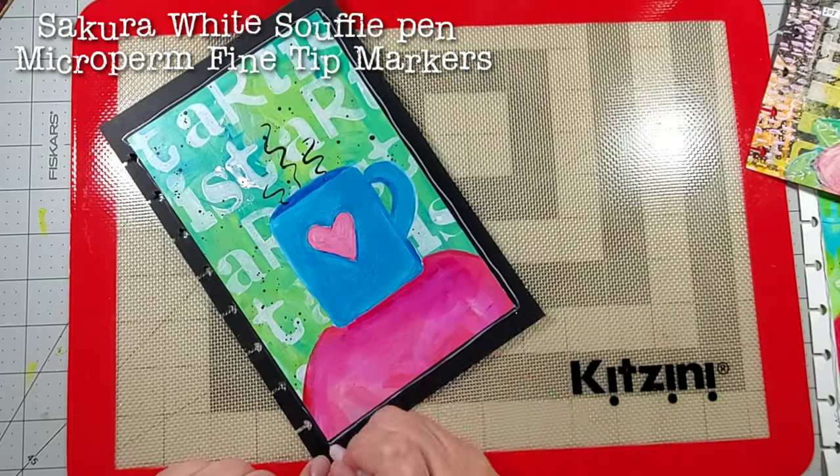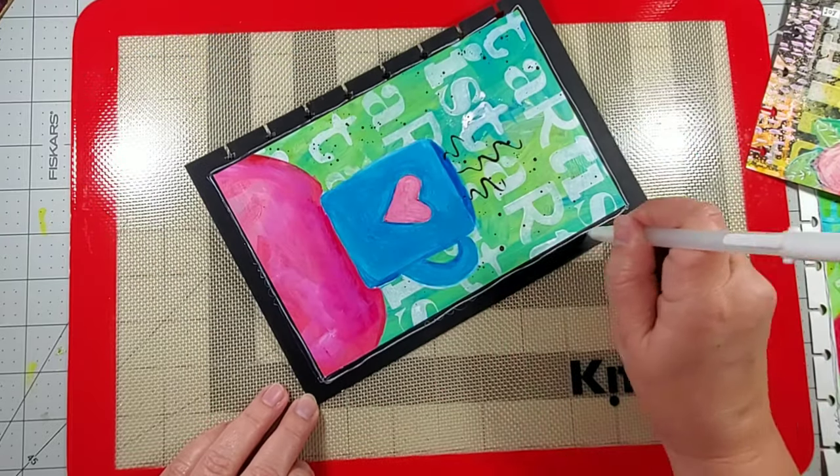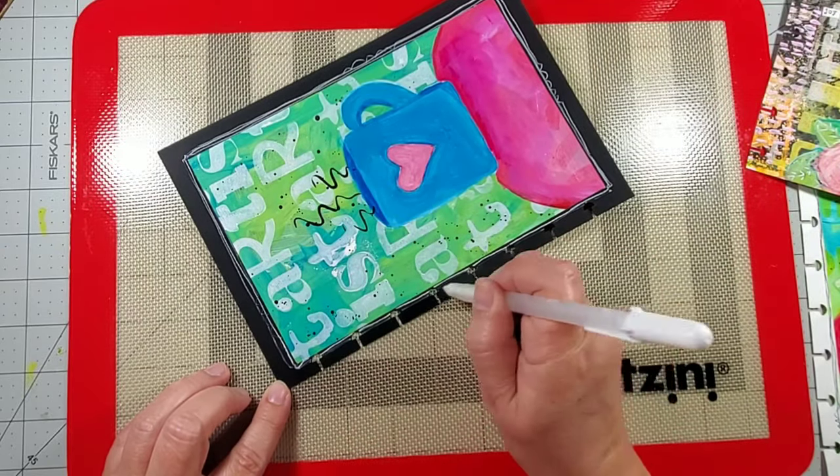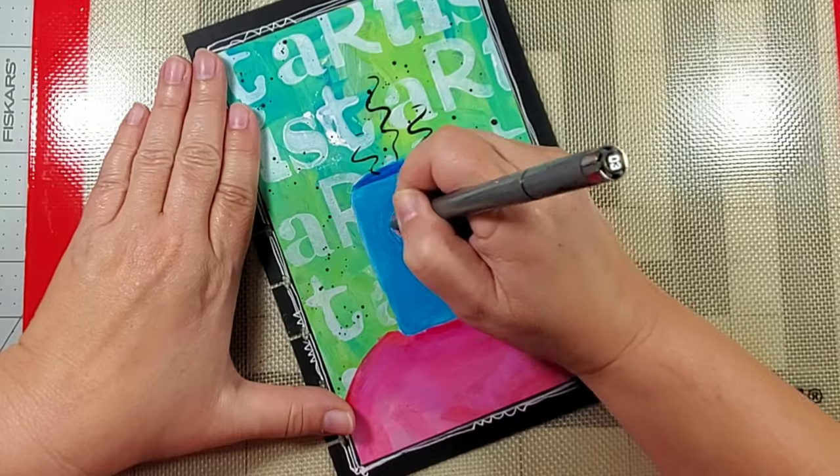Now it's time to doodle. I'm using a white Souffle pen by Sakura and I'm also using different size nibs of the Micron Perm markers by Sakura.